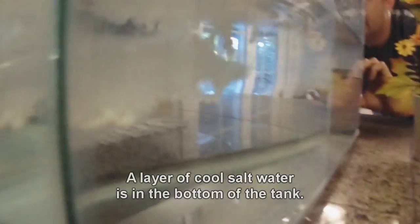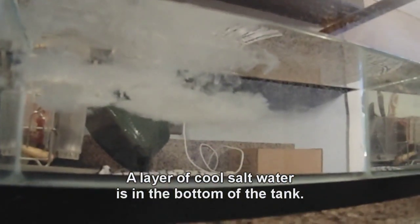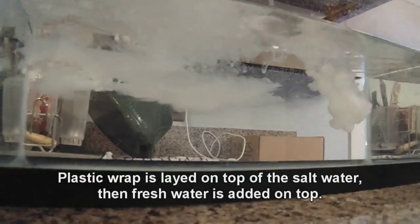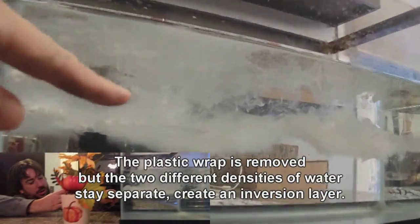To get rid of all that stuff? Yeah. Ideally, you want a tube sitting in between the layers so you can insert the liquid.